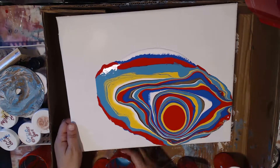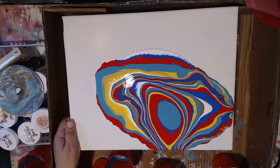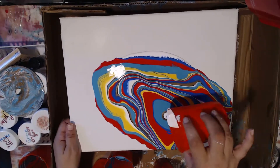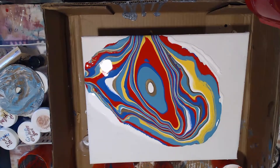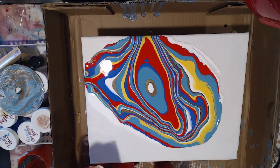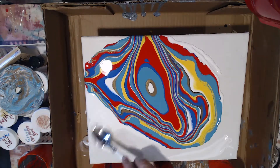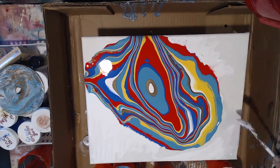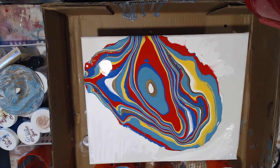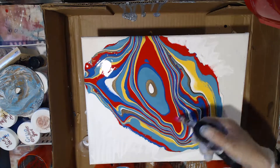What you see me do here is what they call a straight pour, where you lay one color and then pour every other color one over the other, as opposed to the dirty pour where you place all the colors layered inside of one cup. I decided to go with this version. I also try to keep the paint amount on the more marginal side — I didn't use as much paint as I have previously.